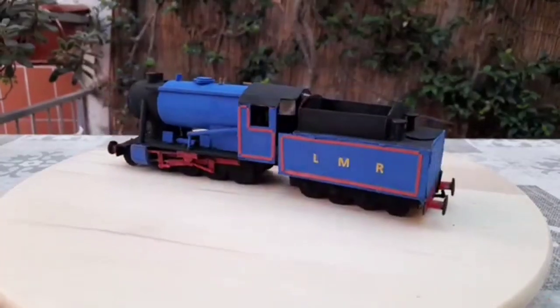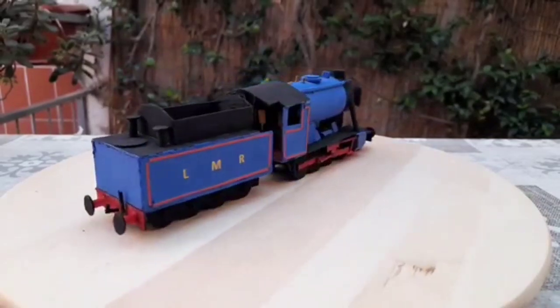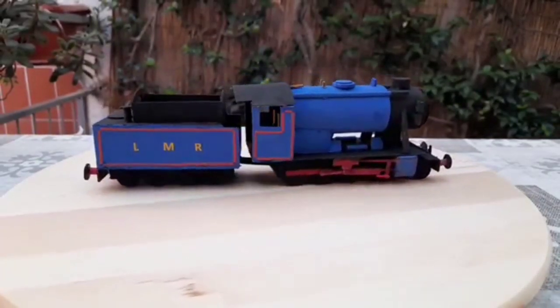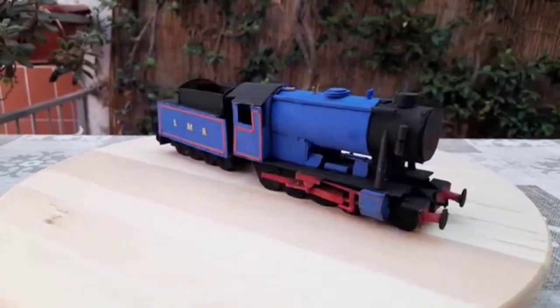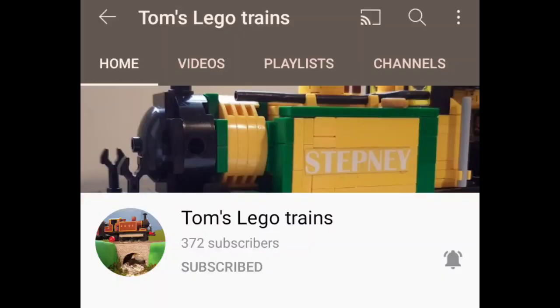Hello everyone and welcome back to the Cardboard Engine Shed. Today I have quite a different episode for you, as today I will be reviewing this engine, which is not mine — I did not build it. It was built by Tom's Lego Trains on Instagram, and he's also known as Tom's Lego Trains on YouTube, but it's sort of a collaboration video.